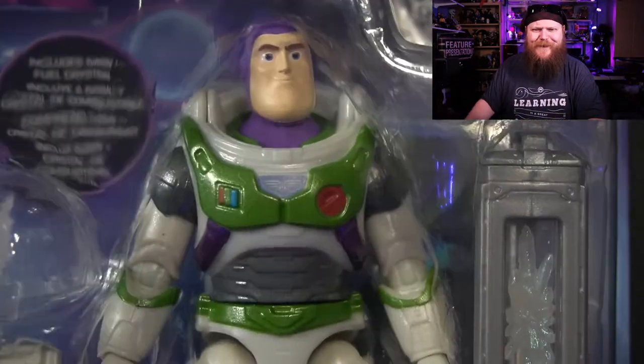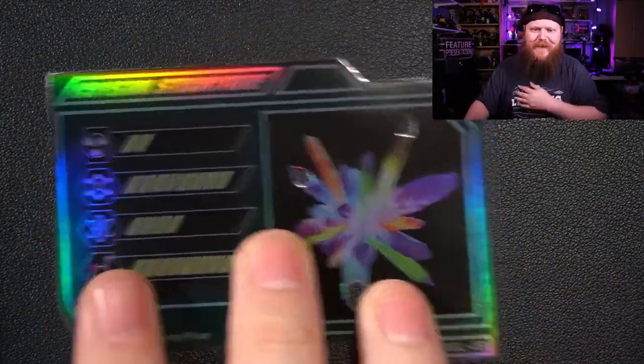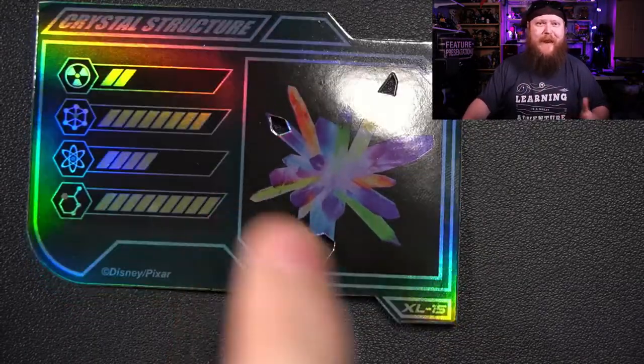Let's tear this open. It includes Ivan plus fuel crystals. There's also this little card here on the pack — a nice glossy, holographic crystal structure card. I have no idea what it means since I've never seen the movie, but it's nice and holographic, so that's cool.